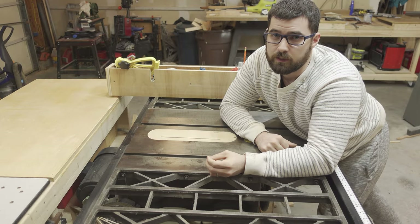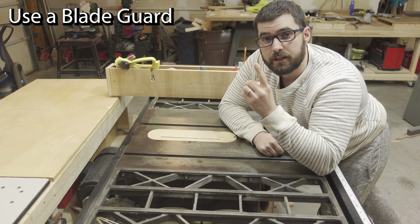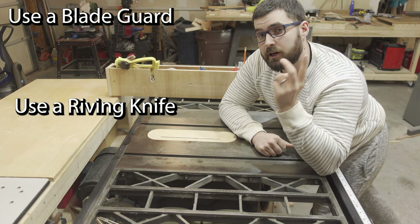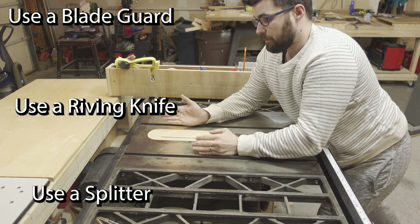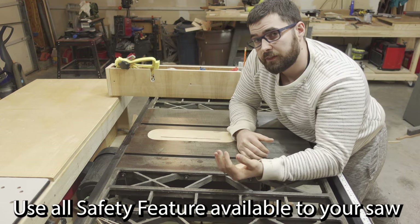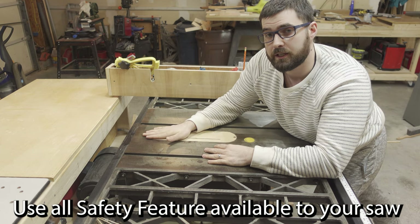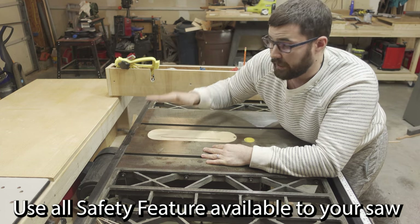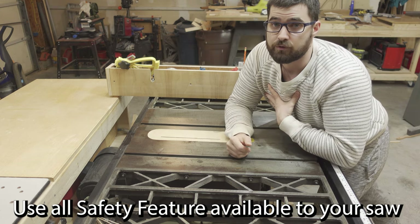The next three rules are pretty self-explanatory. If your saw came with a blade guard, use a blade guard. If your saw can accept a riving knife, use a riving knife. If your saw did not come with a blade guard and does not accept a riving knife, use a splitter. Now, this is one of those do as I say, not as I do, because I never use a splitter. The reason for that is I do a lot of non-through cuts on my table saw, and I would constantly need to remove the splitter to do so. I do so at my own risk — I understand the risks that go into not using the splitter, and I accept those risks.